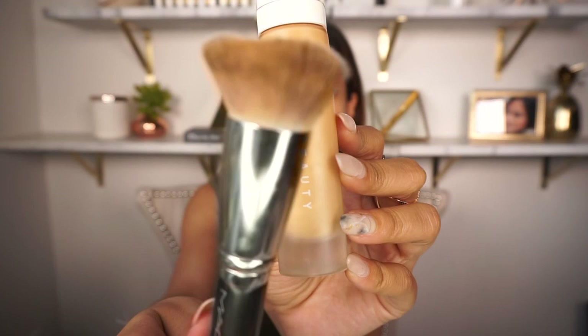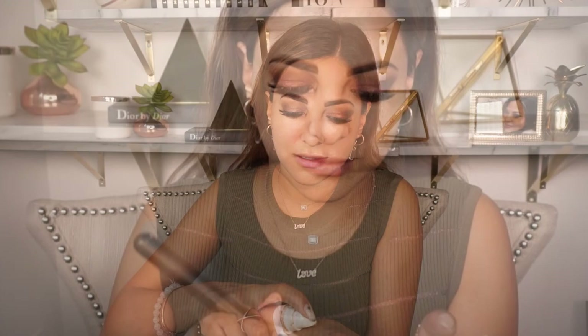Next we're going straight into my foundation — this is the Fenty Beauty Pro Filter Soft Matte. Make sure to shake it before you use it. It is in color 300, and to apply I use the MAC brush 170. This is my favorite fluffy brush to apply foundation, so I'm going to apply it all over my face and onto my neckline.